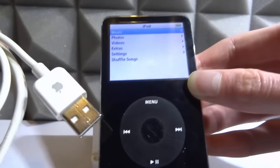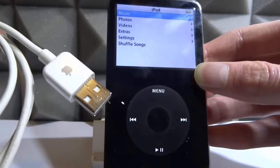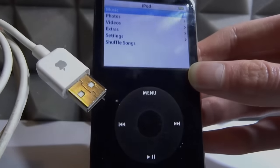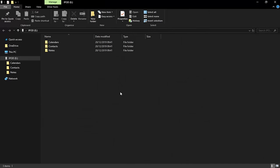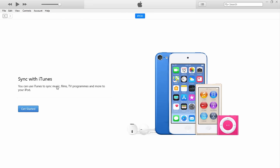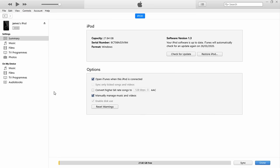We're going to get our USB cable, connect it to our computer, and set up Rockbox — it's very easy, just follow along. As soon as we connect our iPod it's going to open up in File Explorer, it might be called iPod with a drive letter. Just close that down. If you have iTunes installed it will probably open there too. Mine hasn't been set up yet so I'm just going to set it up quickly — you can do it in a few seconds. I'll just click Get Started. There we go — James's iPod, software version is up to date.